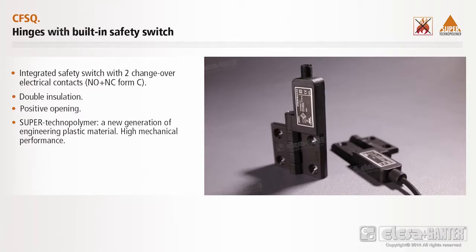Supertechnopolymer — a new generation of engineering plastic material. High mechanical performance. Easy assembly. The built-in safety switch and the hinge come in one piece.